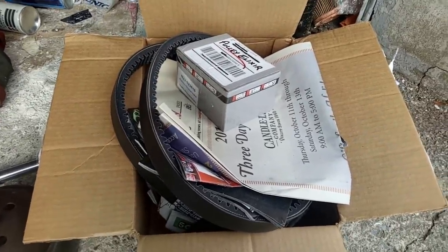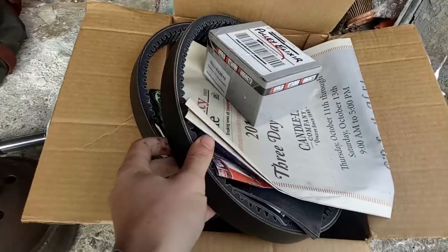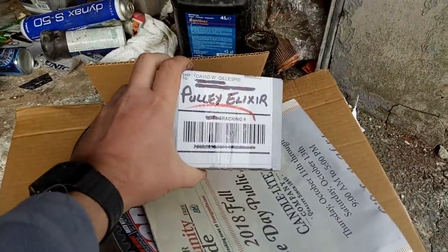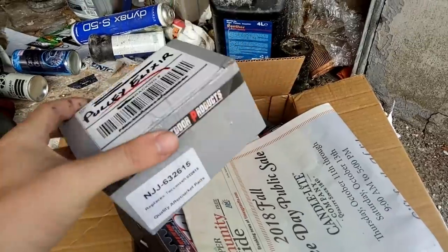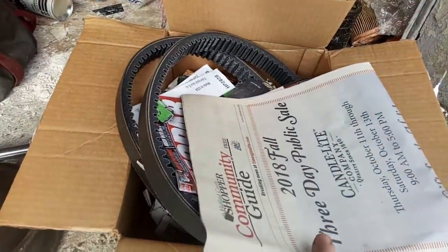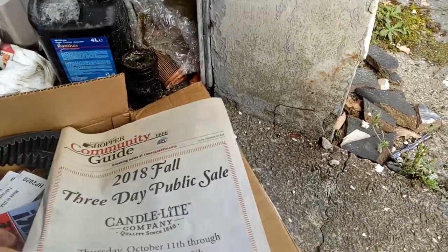I've got a package and this package has come all the way from Ohio in the United States. We've got two drive belts for a Kawasaki and some mysterious pulley elixir. It's basically dry graphite lock lube, apparently recommended for pulleys. Also some essential reading material — I've still got the Highland County Shopper Community Guide.